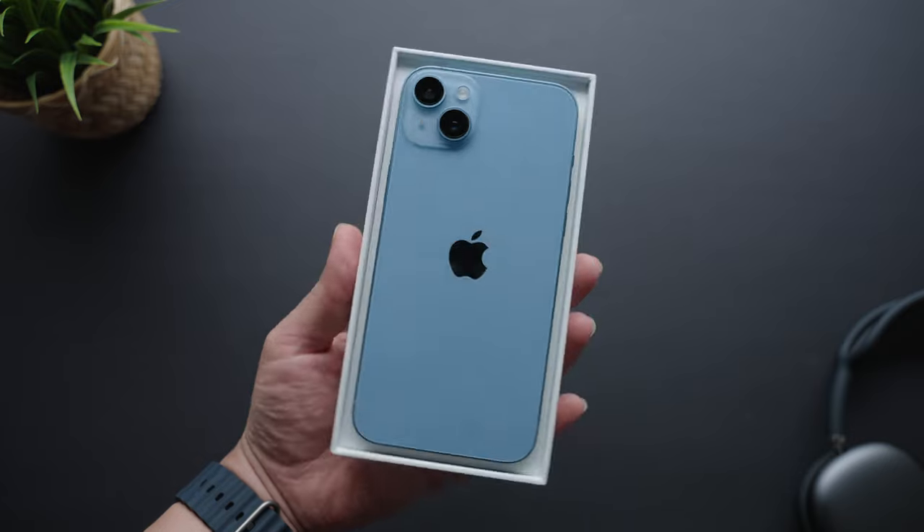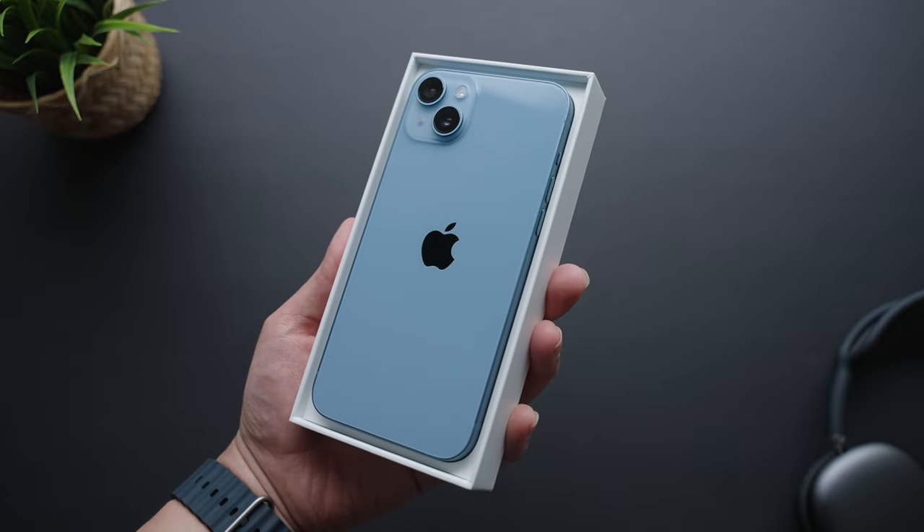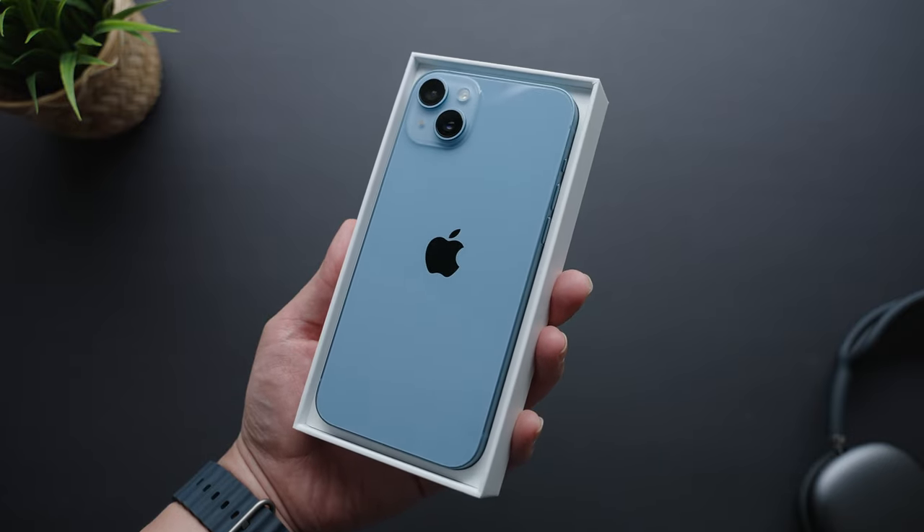That's just my take, and I want to know what you guys think. What do you think about the iPhone 14 Plus? Do you think it's eventually going to find its stride, or is this phone officially a dud? Let me know what you guys are thinking in the comments down below. That's about it for this review — don't forget to leave me a thumbs up if you find it useful, check out these other reviews if you're looking for more, and I'll see you guys in the next one.